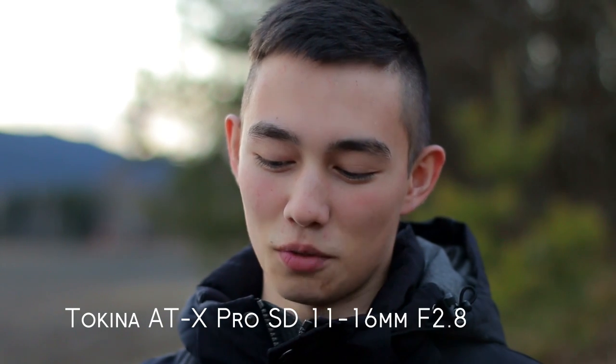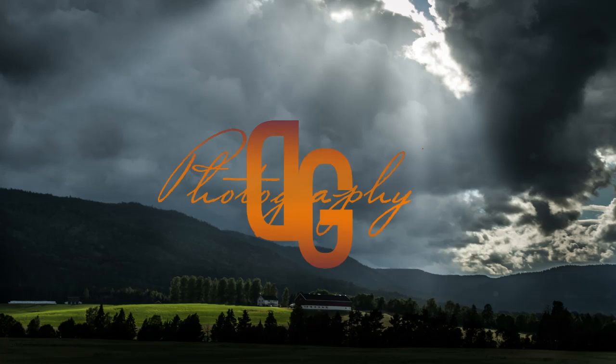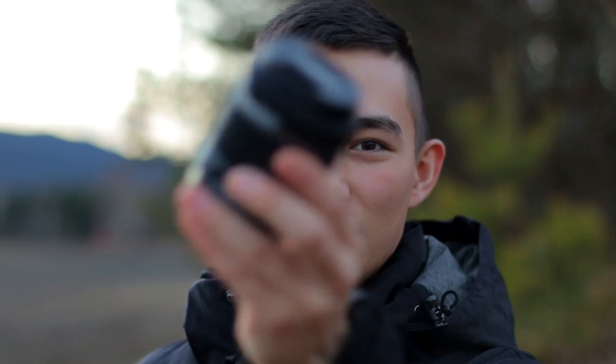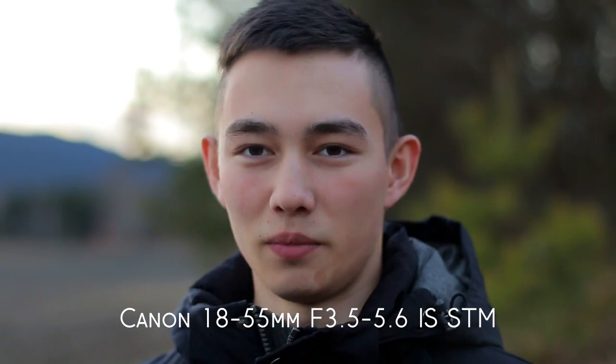Hey guys! In this video I'm going to test out the performance of the Tokina ATX Pro SD 11-16mm f2.8 IF DX2 lens. That's a mouthful. The only thing I've had before the Tokina is this one, which is the bog standard 18-55mm kit lens.